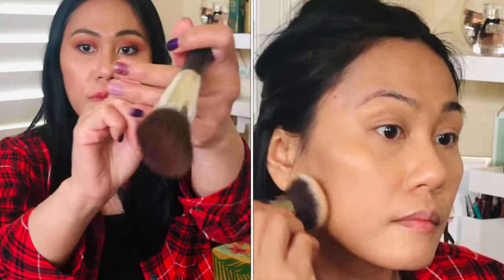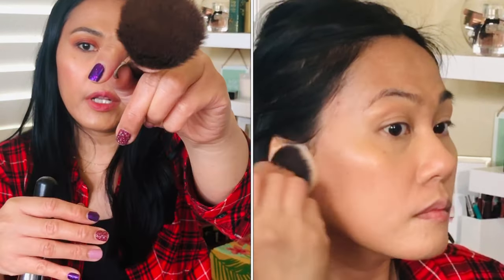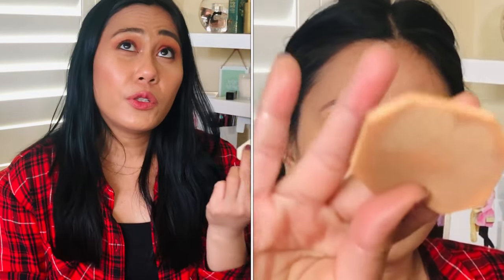When I review foundations I test them for at least 10 days minimum. On the Sephora website, they recommend using a fluffy powder brush for a lighter finish, or a kabuki or denser brush for fuller coverage. In the demo I've done one application with a denser Morphe brush and one with a slightly fluffier brush, and then the third way is using the included sponge.